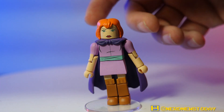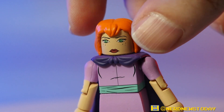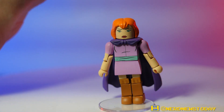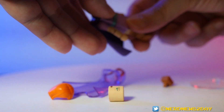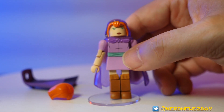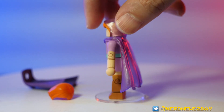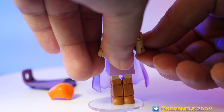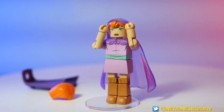Sheila the Thief has bright red hair and a bright purple outfit - interesting choice for sneaking around. But none of that matters because her accessory is a cloak of invisibility. We swap out her cape for the cloak, which is actually transparent and see-through like it would have been in the show. You can easily get her in a pose where it looks like she's pulling the cloak over her head and making herself invisible. It's a great little piece of detailing.